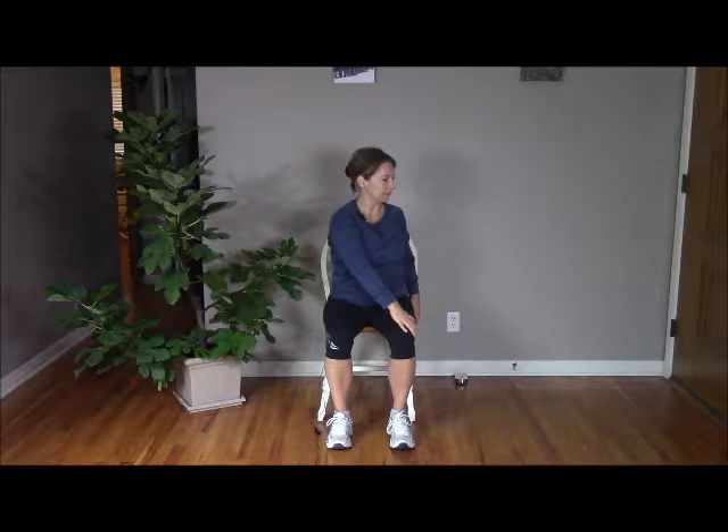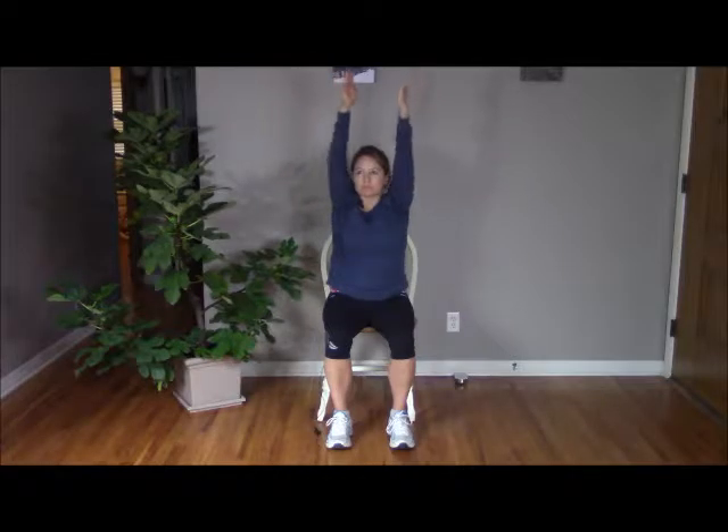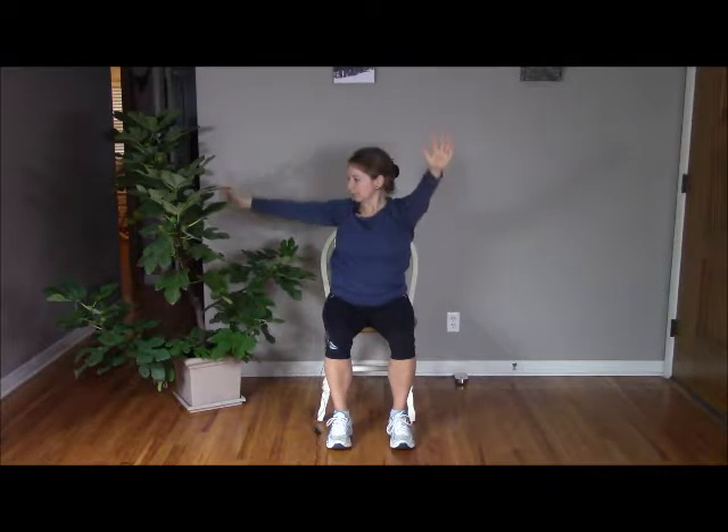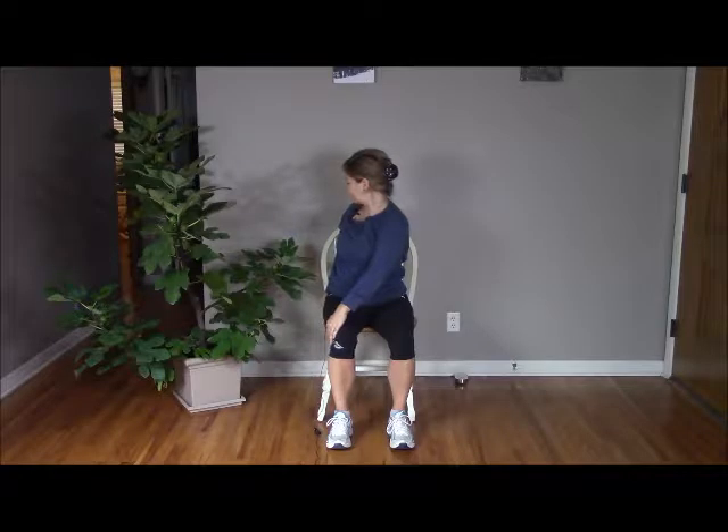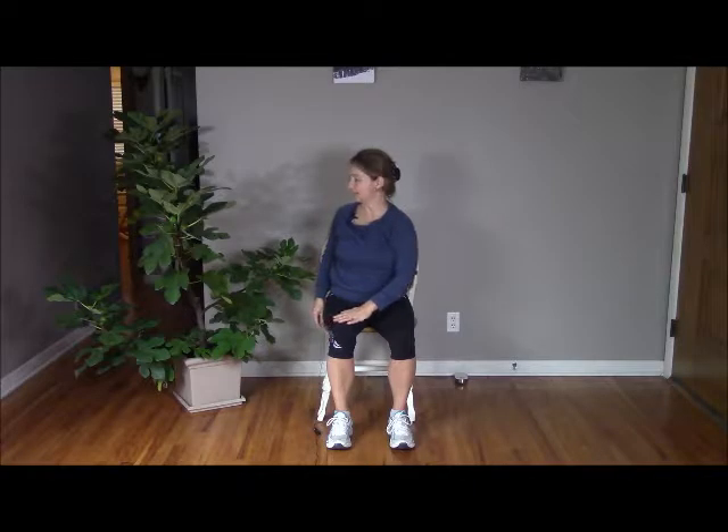Now inhale, sweeping arms up overhead. Exhale as you begin rotating to the right — taking the right hand behind you, grabbing the chair, left hand on your right knee. Inhale to tuck your chin and grow tall. Exhale a little deeper into that stretch. Take another breath in and exhale as you begin releasing, unwinding back to the center. Inhale to sweep arms overhead and exhale to the other side, rotating. Coming into that twist, tucking the chin and growing tall, looking over the shoulder. Inhaling to grow tall. Exhale to twist. Take another breath in and exhale as you unwind and release to the center.